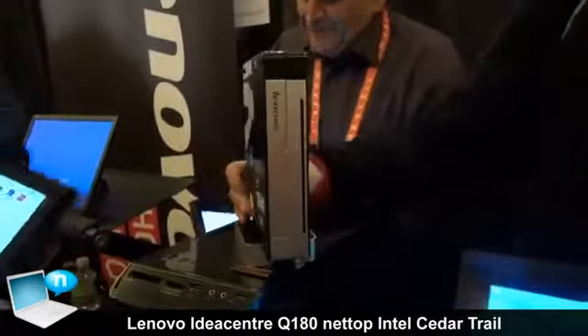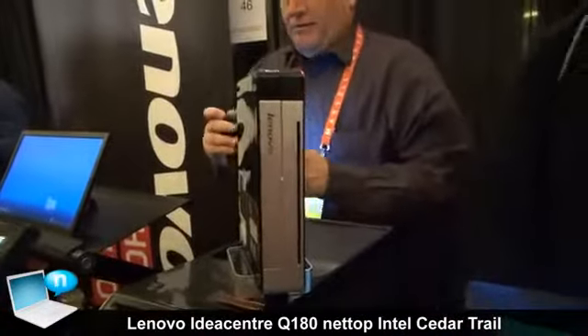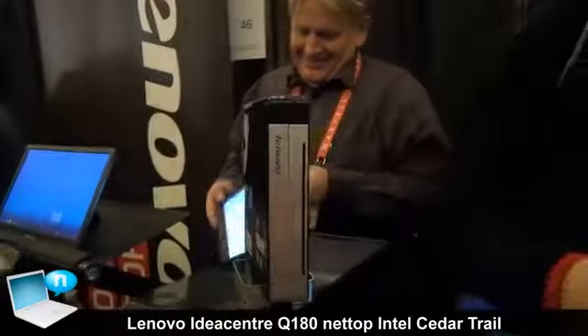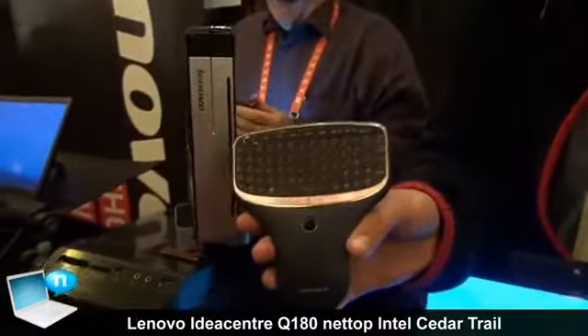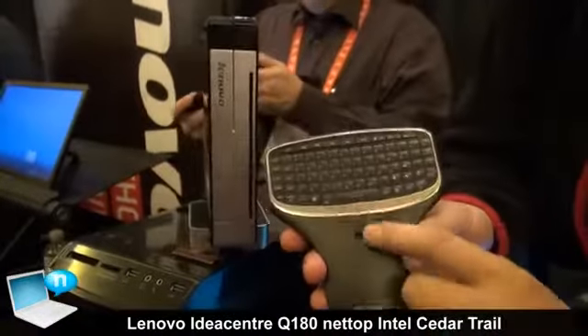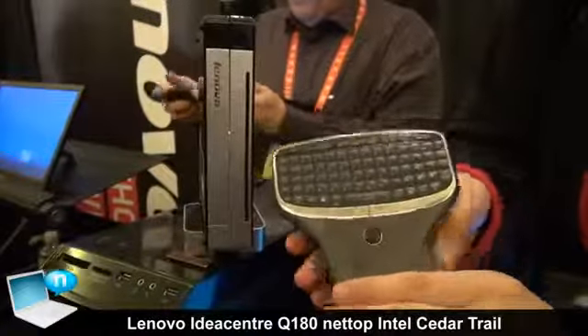This is another PC — the living room PC. For this PC, we have a full-size remote controller, so you can check out the full size with a mouse — an optical mouse on it.